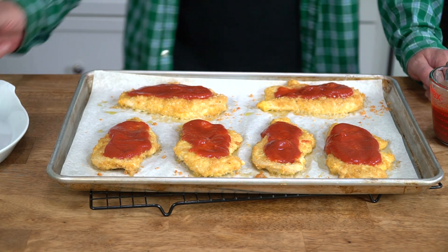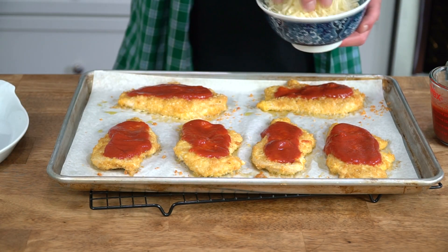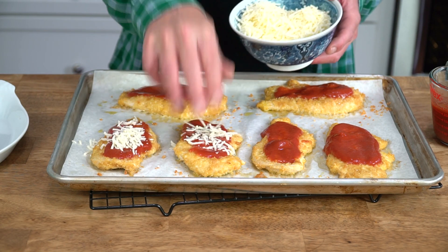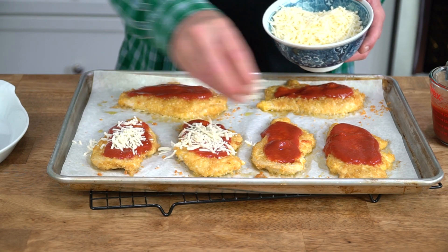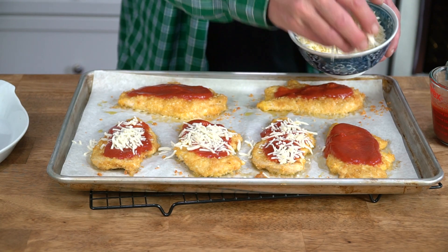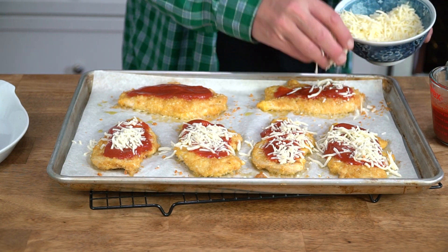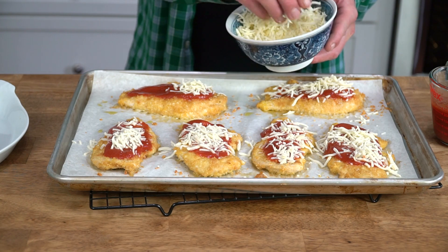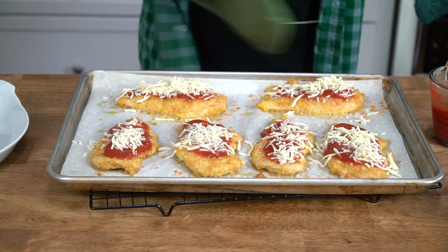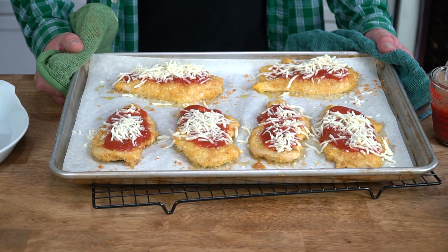And then the final touch is shredded mozzarella! You don't have to put gobs and gobs of mozzarella on the chicken — just a light sprinkling will do. I know when I see chicken parmesan at restaurants, well actually diners are the worst offenders, they put huge gobs of mozzarella on the chicken and it's really just too filling. Then this is going to go back into the oven for about five minutes, or just until the cheese melts.